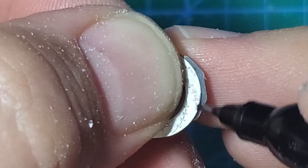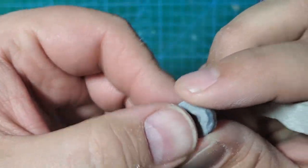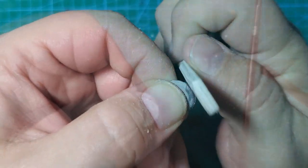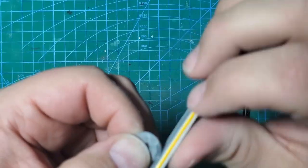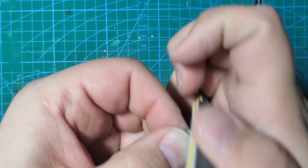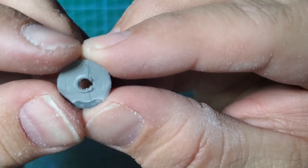I'm going to take a Sharpie marker and color all the way around the discs — that's going to tell us what we need to remove. I'll do that for both sides. I'm going to start with a 120 grit sanding stick and sand as perpendicular as I can. Then we go ahead and take a 240 grit sander to clean up all the edges and make sure we get the sprue points really well. Now we have a nice round disc.